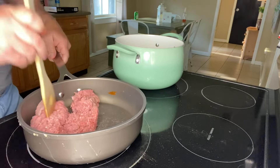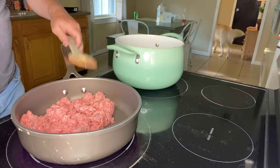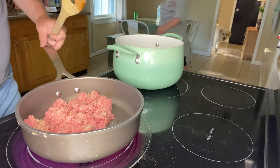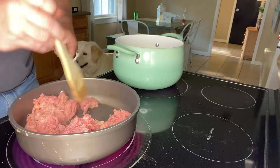I'm going to start browning one pound of ground beef over medium heat and let that start to cook. I'm going to season the meat with some garlic powder — to preference, no measurement — followed by some onion powder. Once we get that sprinkled in, we're just going to mix it all together.